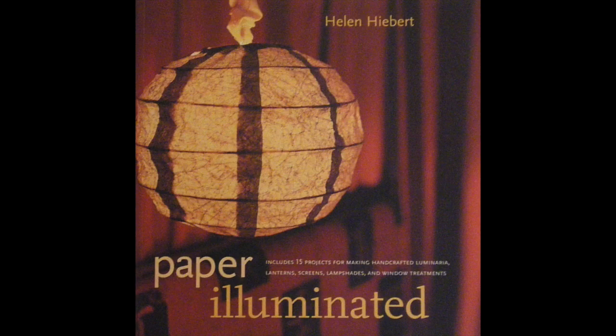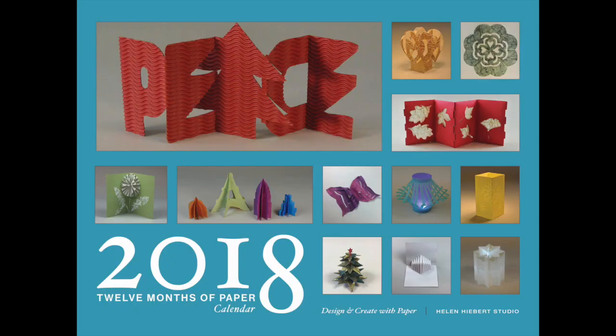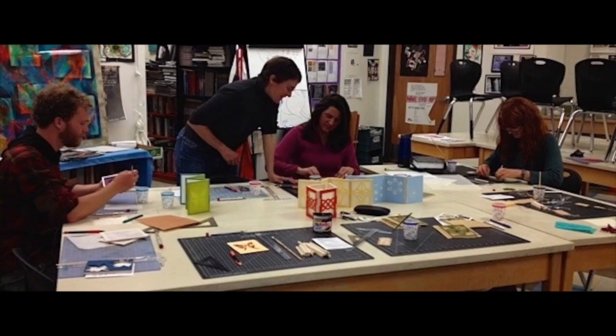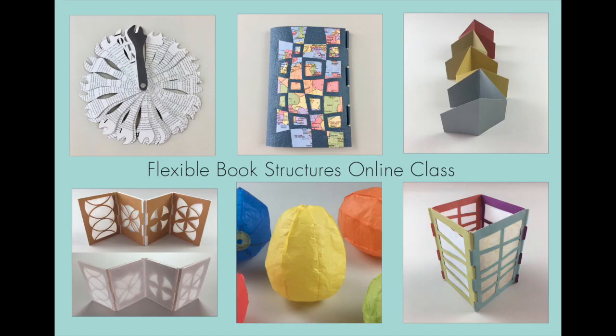In case you don't know me, I'm the author of several how-to books about paper crafts, paper making, and the annual 12 Months of Paper calendar. I've taught numerous workshops around the world, and I'm delighted that my teaching experience and how-to projects, combined with the internet, allow me to share these unique paper projects with a wider audience.